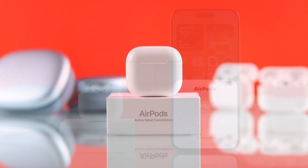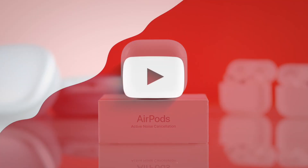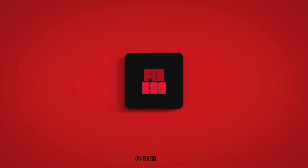So that's how you can hard reset your AirPods 4 with or without ANC. If this helped, make sure to drop a like, subscribe to our channel for more, and I'll see you around.